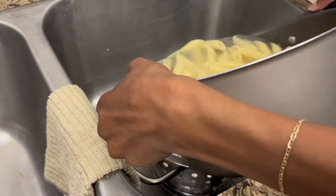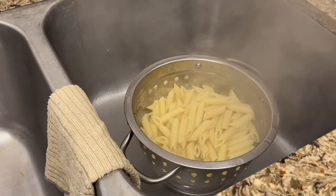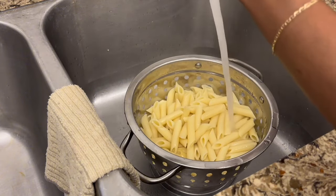My noodles came out perfect, y'all. We are going to go ahead and season this spaghetti sauce so we can put this in the oven. Let's get it!